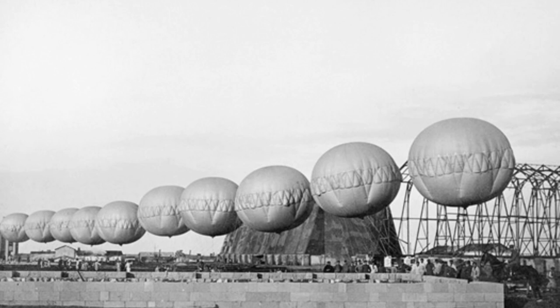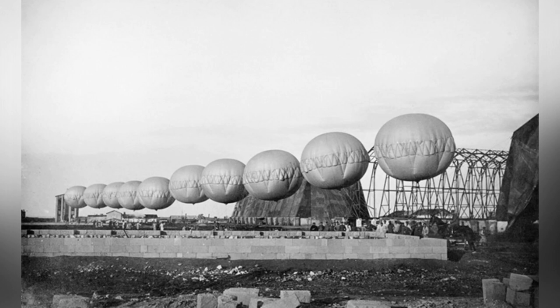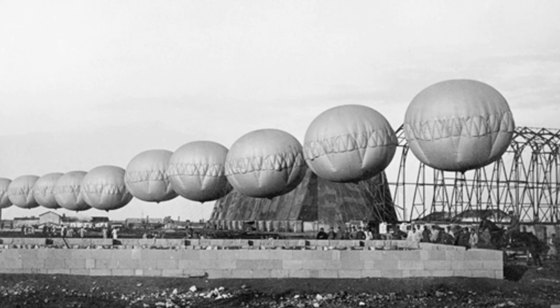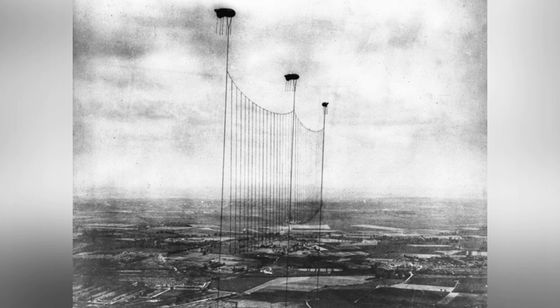During World War I, airplanes and airships emerged, especially airplanes. At first, most people didn't think much of these aircraft made of lightweight wood and canvas, thinking they were just for aerial reconnaissance. However, when pilots started taking machine guns and bombs into the sky, people on the ground could no longer laugh. They tried their best to stop these aircraft. In addition to developing fighter planes and anti-aircraft guns for active defense, people also proposed static defensive weapons: anti-aircraft balloons.